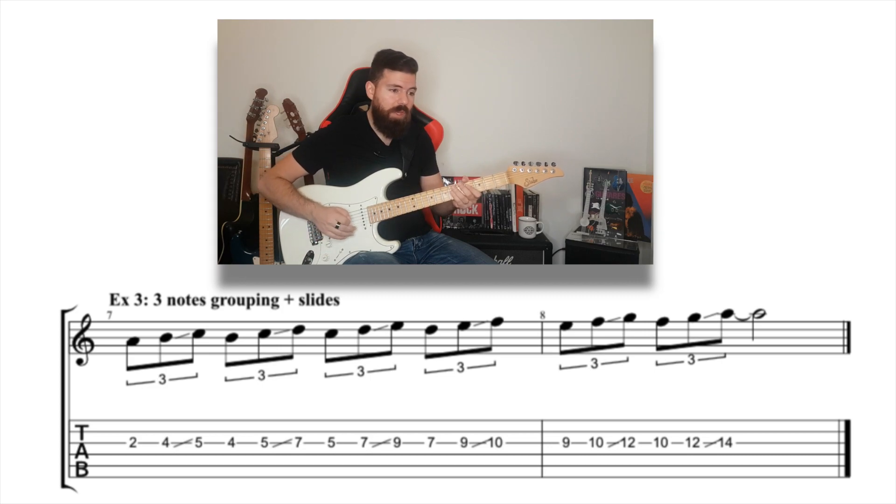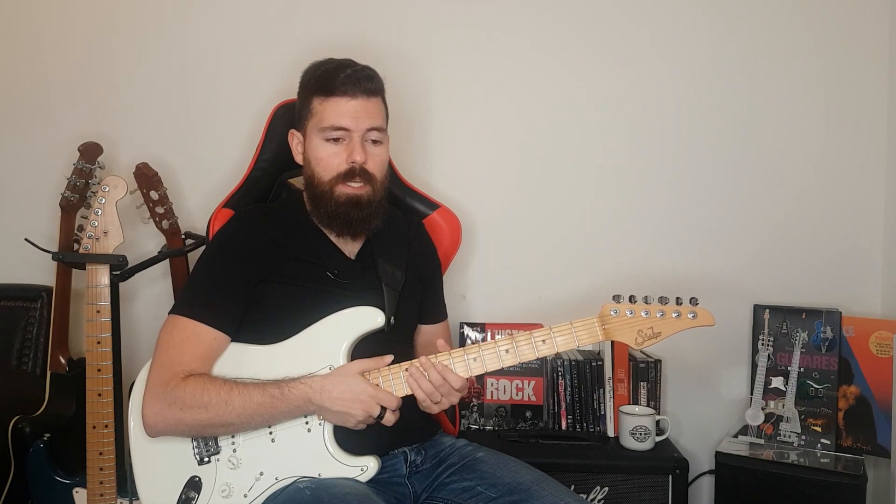Okay, we can spice things up and play the same three-note grouping exercise, however this time we can slide into the third note. Even better, you can hammer on into the second note and slide into the third note. Let me show you how we can use this three-note grouping thing in context, which I'm going to do right now.